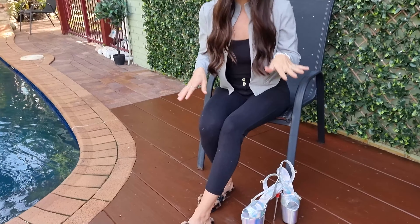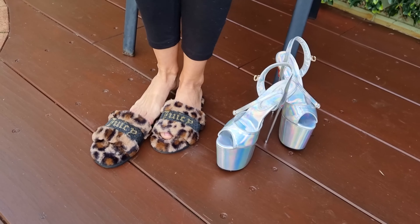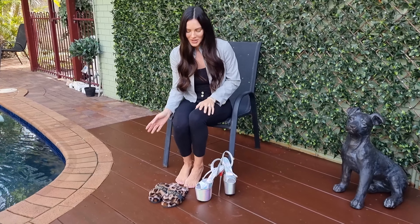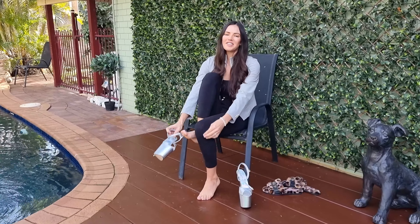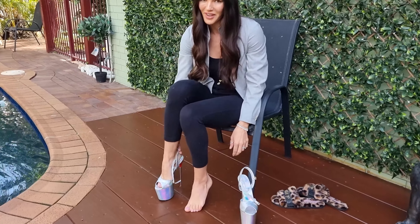Okay, so we're outside. It's a bit of a cool day so I've got my fluffy slippers on. Let's kick this off and get started. I have an eight-inch pair of holographic heels — they are so much fun and such a rocket ship, space girl vibe.